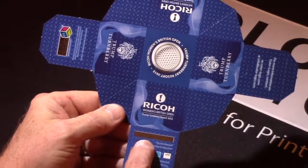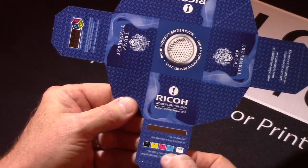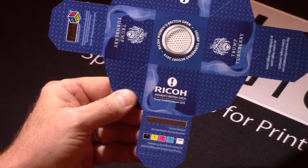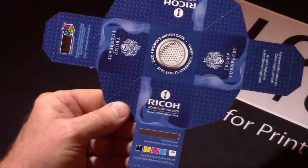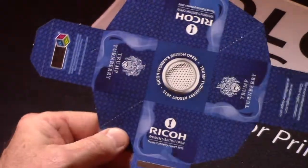What we've done here is taken a metallic substrate combined with the Ricoh white, plus cyan, magenta, yellow, and black, and with the ColorLogic technology we've put a lovely little pattern in here with a dimensional effect.